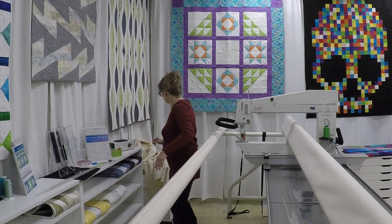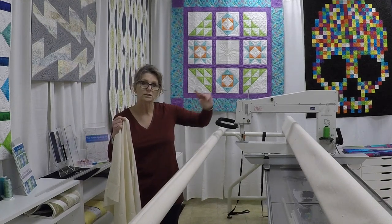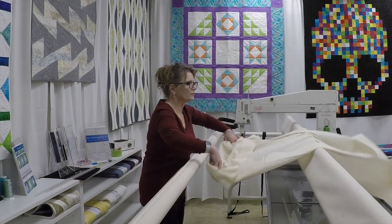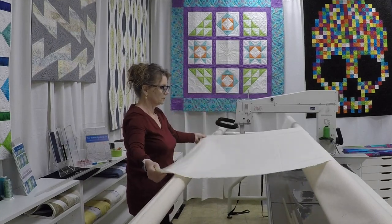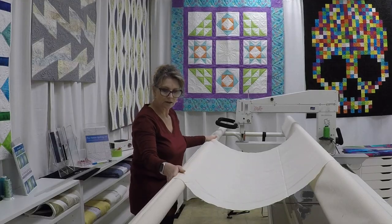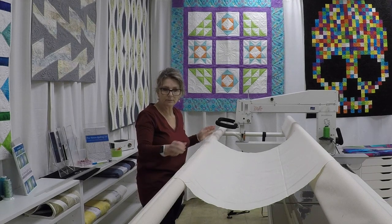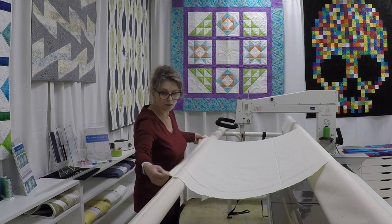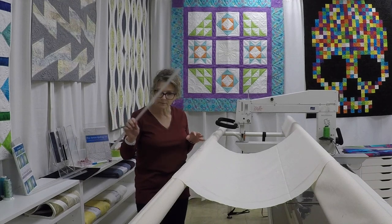I'm going to get my backing fabric. I'm using a wide backing today so I'm going to actually load selvedge to selvedge. This is longer than the required 10 inches but I'm not worried about it. I stand myself in the middle of my frame, flop it over, and position the selvedge edge of the backing right on top. The goal when we load the backing is to use as little of it as possible when we're actually clamping it down. I just use the selvedge and lay that on top of my dowel, and with my clamps I'm going to clamp down the fabric.